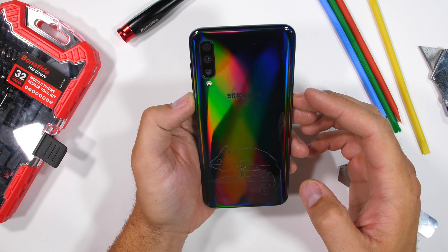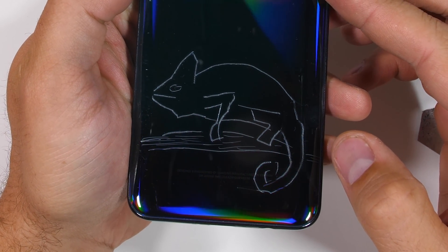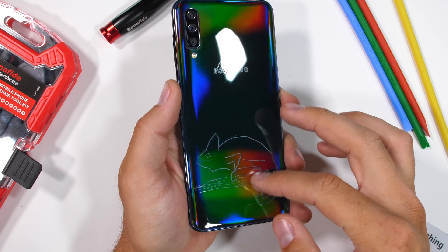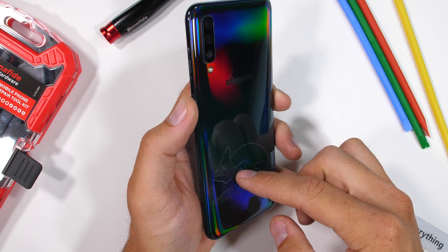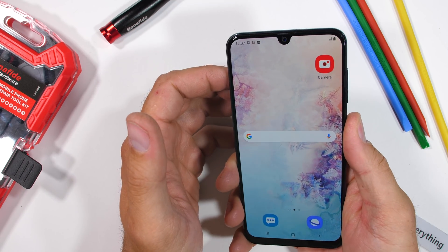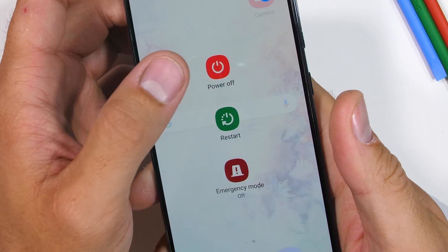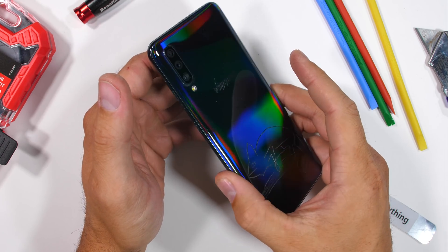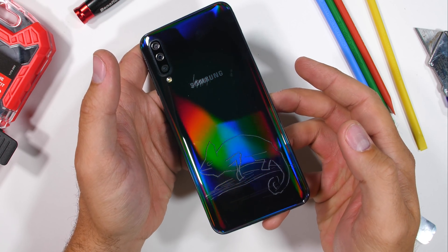I'd like to thank everyone who's back again to check on our colorful chameleon buddy. He's doing great, thanks for asking. Today we're going to perform an autopsy on Samsung's budget phone, the Galaxy A50. Maybe we'll see what snapped inside during the durability test, and maybe we'll see what makes this phone so inexpensive once we get all up inside. Let's get started.